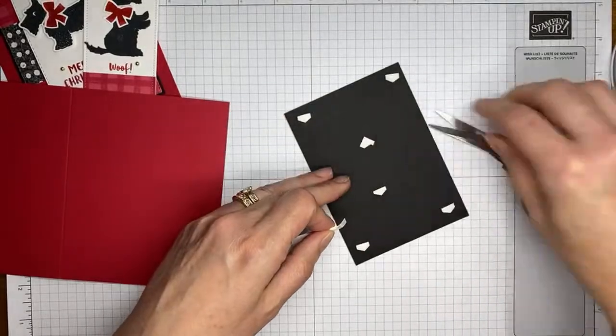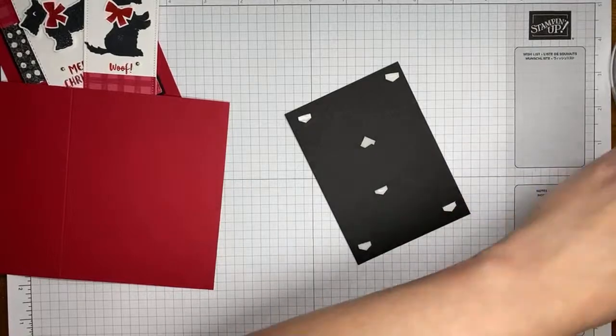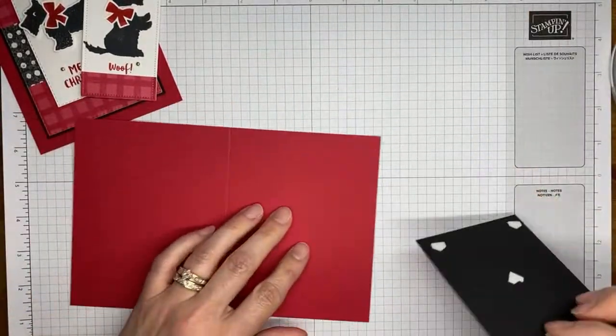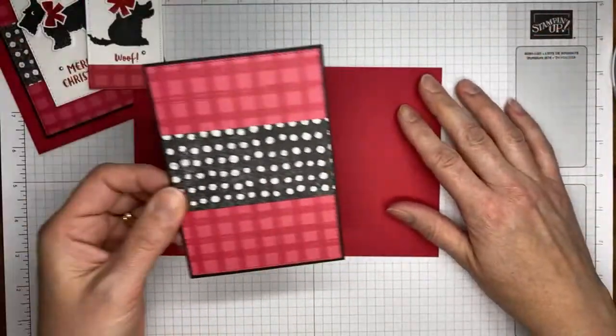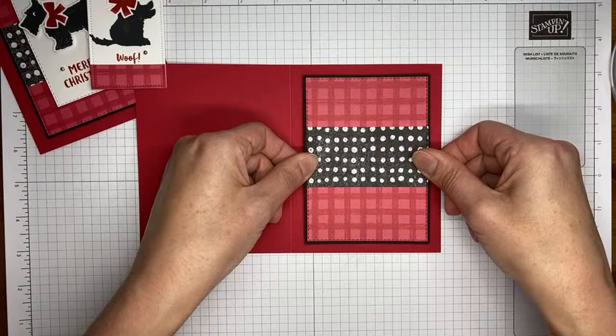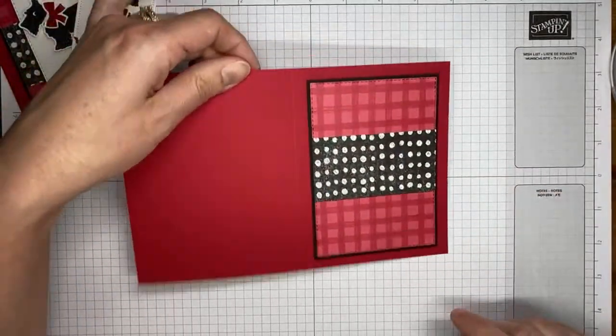I cut my stampin' dimensionals in half because I prefer that size over the full size. I know it drives some people crazy, but I find they fit better in so many places when I do that. You can certainly use the full-size dimensionals if you prefer.